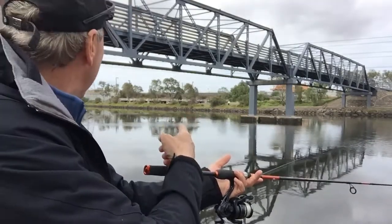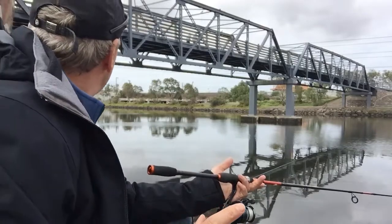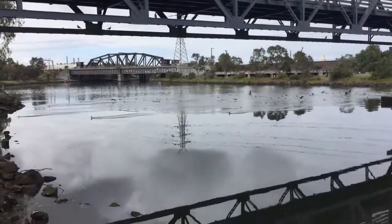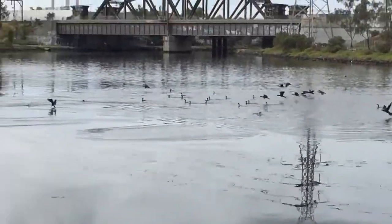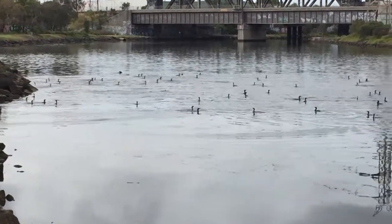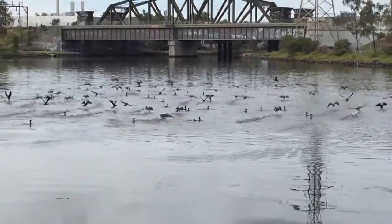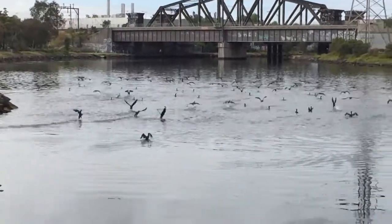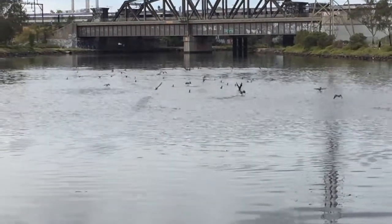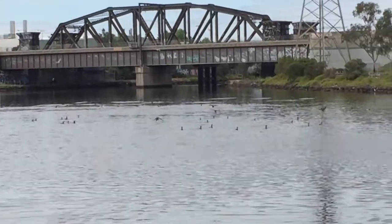Oh my goodness — that is the biggest flock of cormorants I've ever seen. There's probably 50 in that. If they were to stop here I'd never get another fish. These are cormorants, a large flock of them, and what they're doing is swimming across and pushing those fish into the shallows and then taking them. Look how many there are — this has got to wreck the fishing for me if they come up here, but they're following the fish so there must be a large school in there.